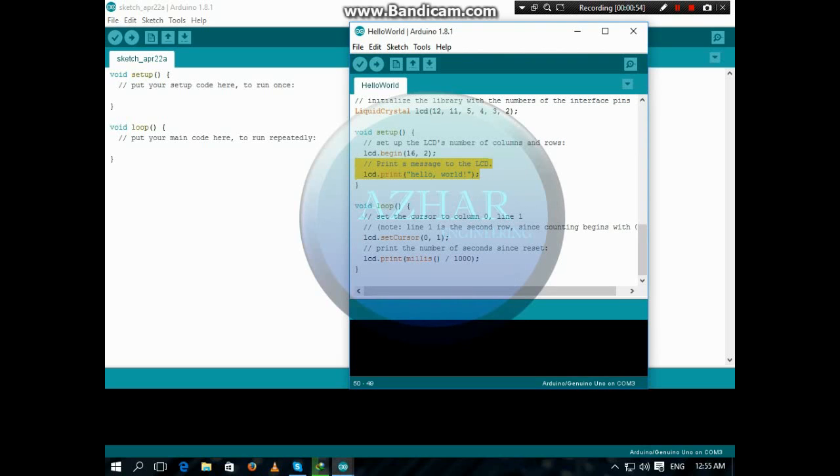It will appear on the first line, and the time will appear on the second line. So let's upload it.